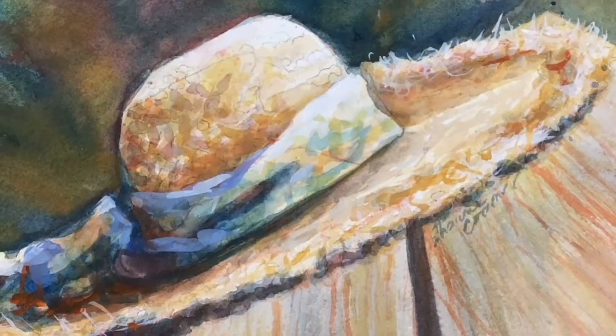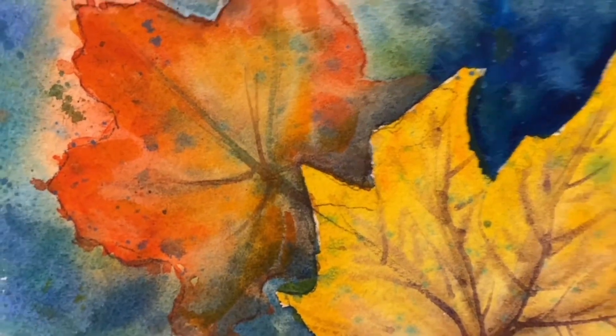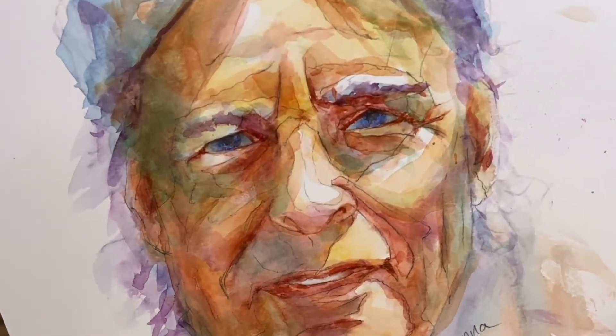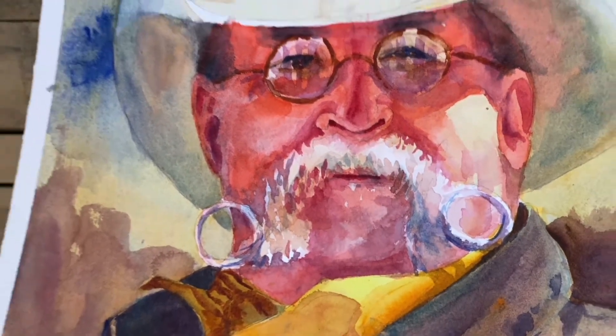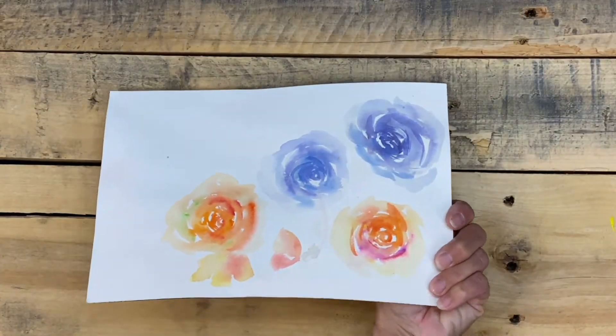Watercolor, on the other hand, is one of the most challenging mediums to learn. Mistakes are not easily corrected, and your paintings have to be planned out from the start. When you do your sketch on your paper, make sure that you have all of your highlights marked out because you can't add white later — your white is the white of the paper. If you make a mistake that can't be corrected, you can just flip your paper over and paint on the other side.